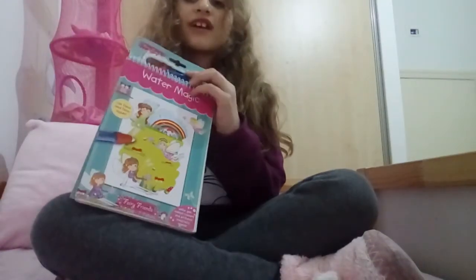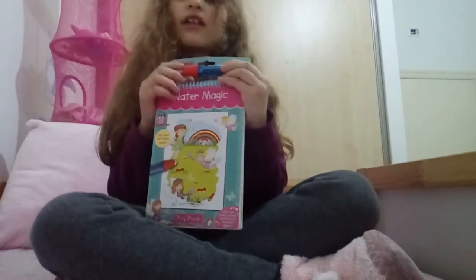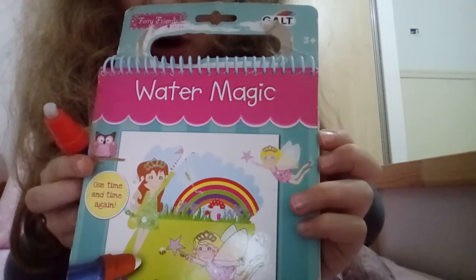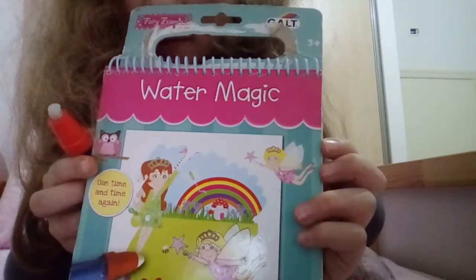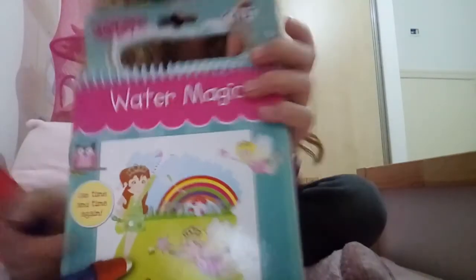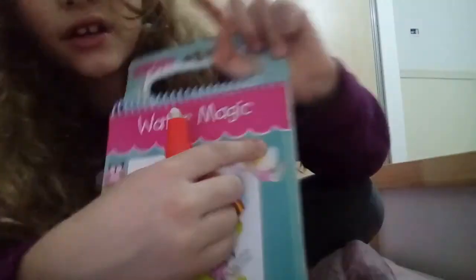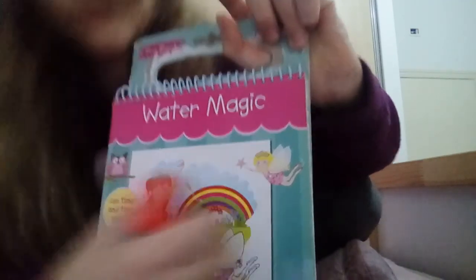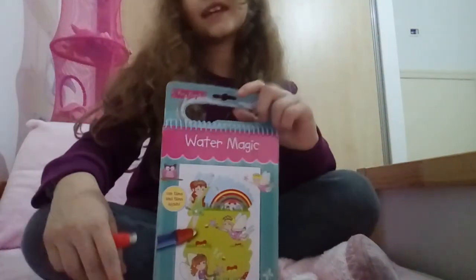Thank you guys for having fun with me and coloring this magic coloring book! It's really nice. Maybe one day you'll find the page totally dry, but this book is really amazing — you should buy it. Look at it: it's called Water Magic. It starts from here. Water Magic. Bye, thank you for watching!